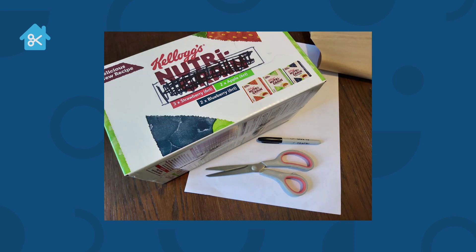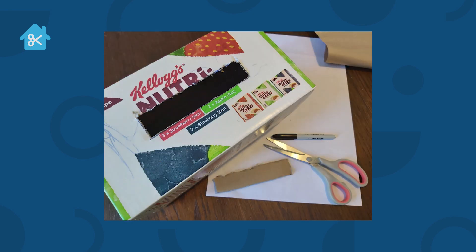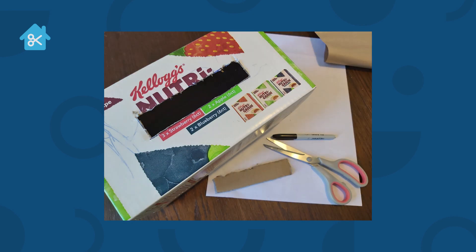So the first thing we're going to do is draw a letterbox shape on our cardboard box — and this is where we're going to put our prayer requests into. Once that's done, you're going to need to cut that out. Be very careful with this; you need adult supervision to use the scissors.